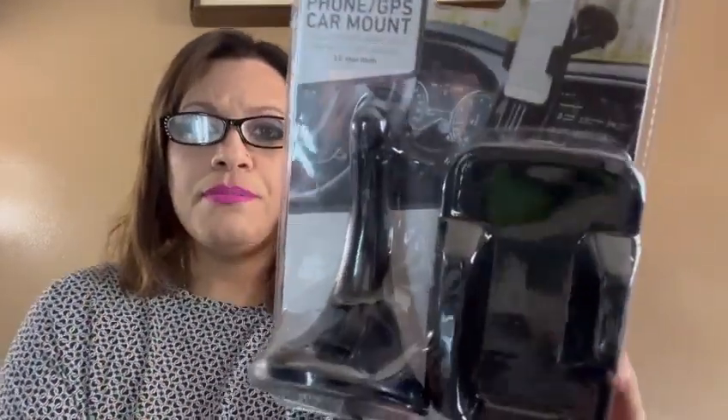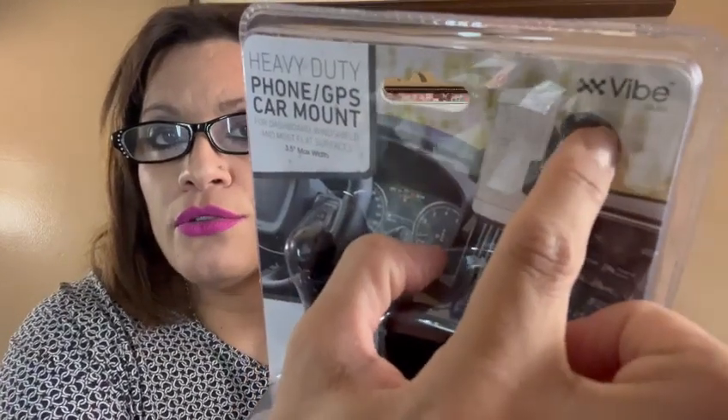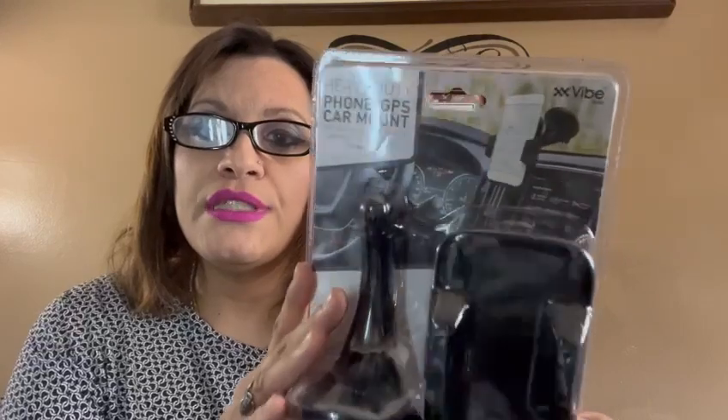I also purchased the phone GPS car mount before Five and Below started going up in price. It does say it's a GPS mount, but it holds almost any phone of any kind. It has legs here to hold the phone and a button in the back — this opens up, you put your phone in and close it to the size of your phone. As shown in the picture, it makes a perfect car phone holder for emergencies if yours breaks, or like me, I like to carry my own when I'm in somebody else's car.